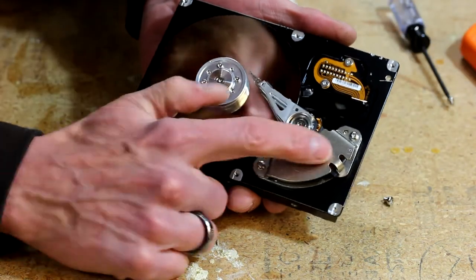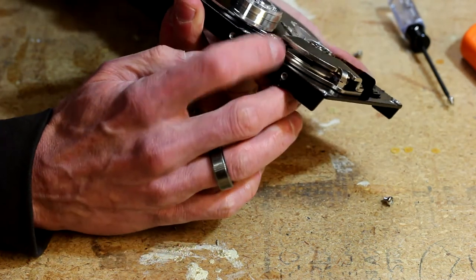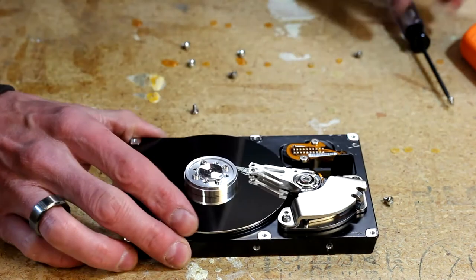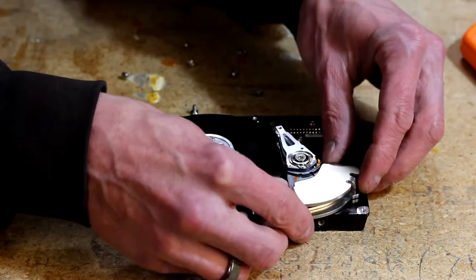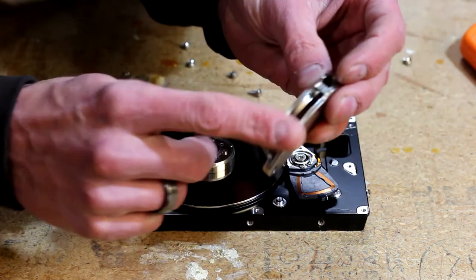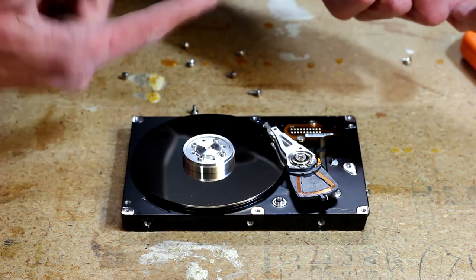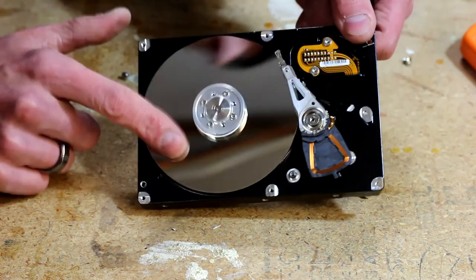This part right here is the part that houses both of the magnets. Usually there are two magnets - one on the top and one on the bottom - so this is really the only piece we're interested in. Take your number nine Torx and pull this piece out. This is where the magnets are. There are some cool parts and pieces in the rest of the drive if you're into making something out of them, but this is what we want.